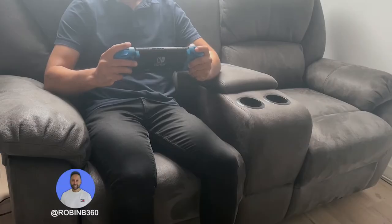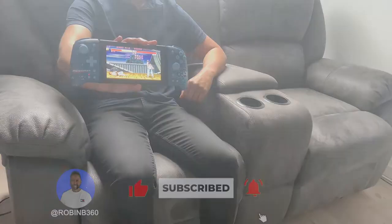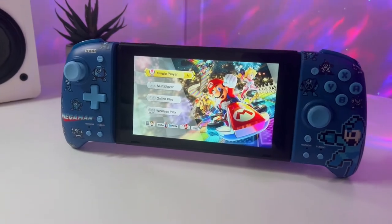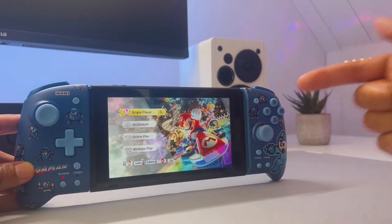My name is RobinB360 and welcome to another video. If you're new to the channel, make sure to like and subscribe to see more of my content. Also make sure to watch the entire video so you can make a well-informed decision to buy or pass this product. And don't miss out on the special announcement I have for you at the end of this video.